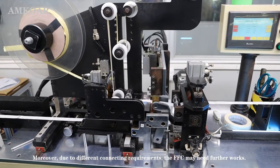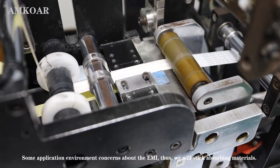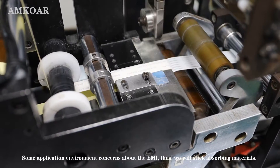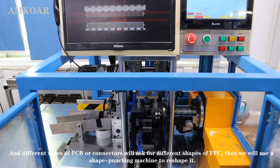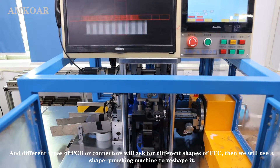Normally, due to different connecting requirements, the FFC may need further work. Some application environments are concerned with EMI, so we will stick on absorbing material. Different types of PCB and connector will require different shapes of FFC, so we will use a shape punching machine to reshape it.